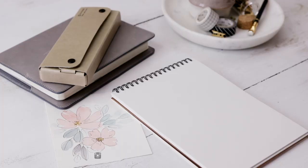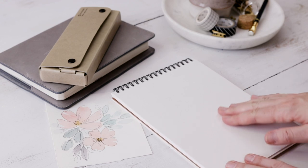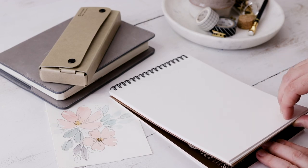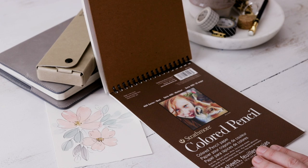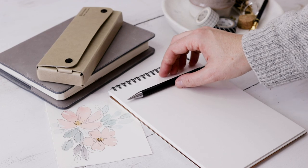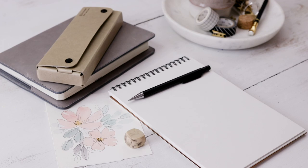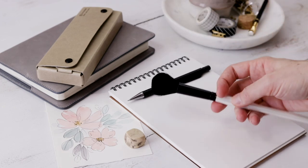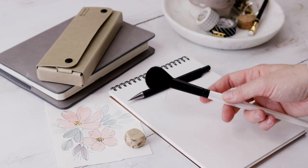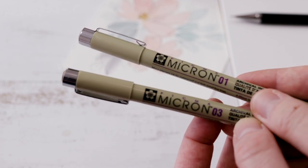I'm going to share my super simple method for how I normally approach the subject of people, so let's talk supplies. I'm using this paper — I love this pad, it has a nice thick toothy paper. It's from Strathmore; it says for colored pencil but I typically use it for all my pen illustrations. I've also got a mechanical pencil, a nice soft eraser, and I like to have a mop brush on hand that I only use for dusting away eraser dust. I'll also be using a couple of Pigma Micron fineliners — you just want a couple of different nib sizes to get that precision.